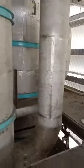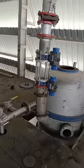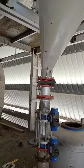Deodorizer scrubber. This is a slurry mixer. And earth dosing system.